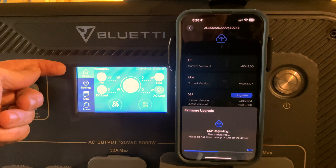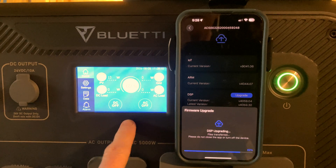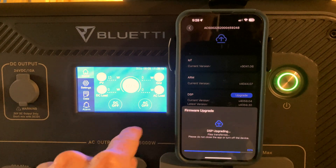Now it says updating, same as before. And it looks like we are back on the unit, but the app has not reflected that yet.